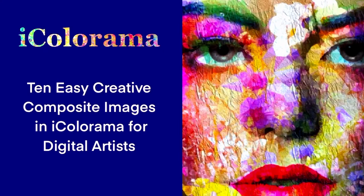Thank you for joining me in my sixth iColorama class, 10 Easy Creative Composite Images in iColorama for Digital Artists. Although this is a longer class, it's broken down into 10 simple short lessons from which you can pick and choose when you have a spare 5 or 10 minutes.